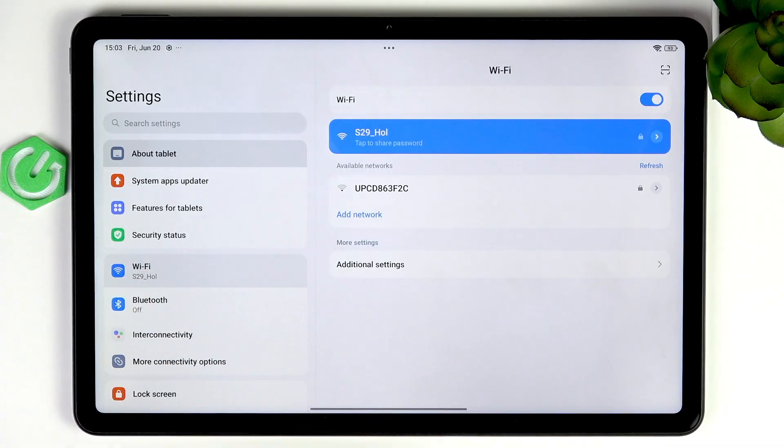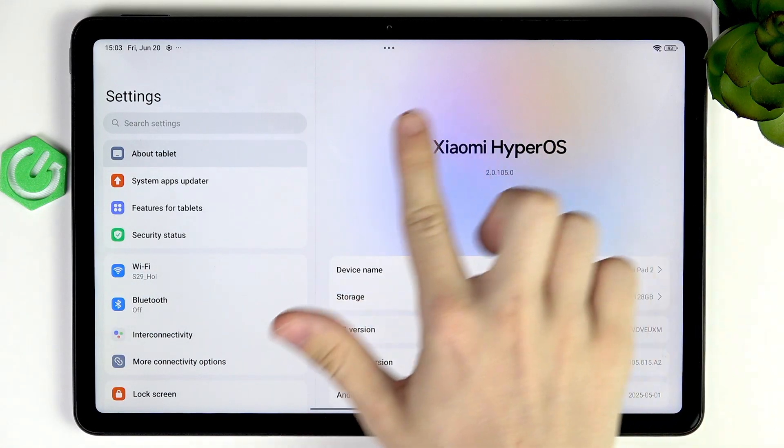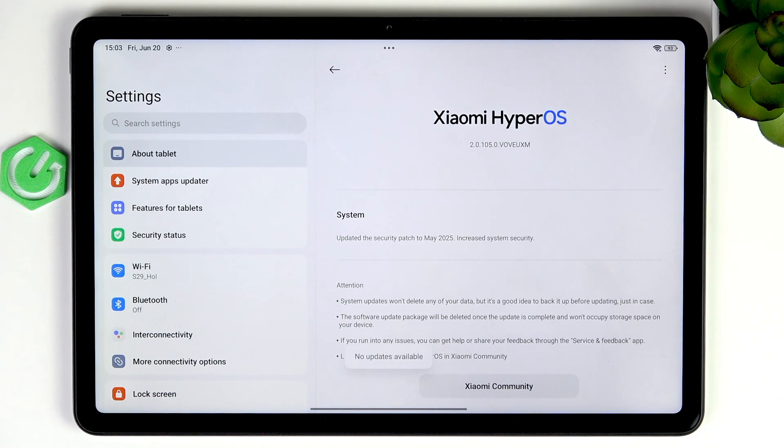Once that's done, go to About Tablet first, then click on your Xiaomi HyperOS at the top and start checking for available updates. You can see that it says I have no updates available — that's quite great. But if you had any, I highly recommend clicking on Download and Install. It will also prompt you to restart your device, and it's important to make sure your device runs smoothly, securely, and has the newest features.